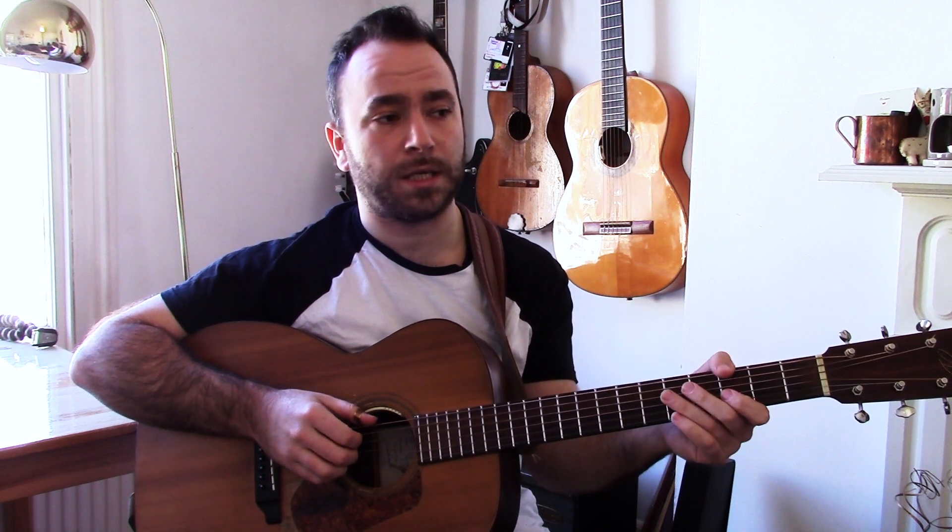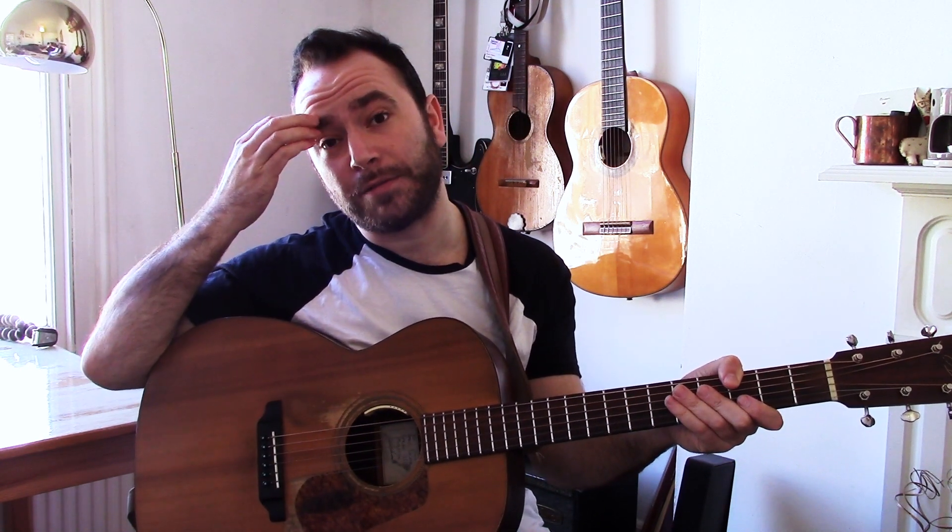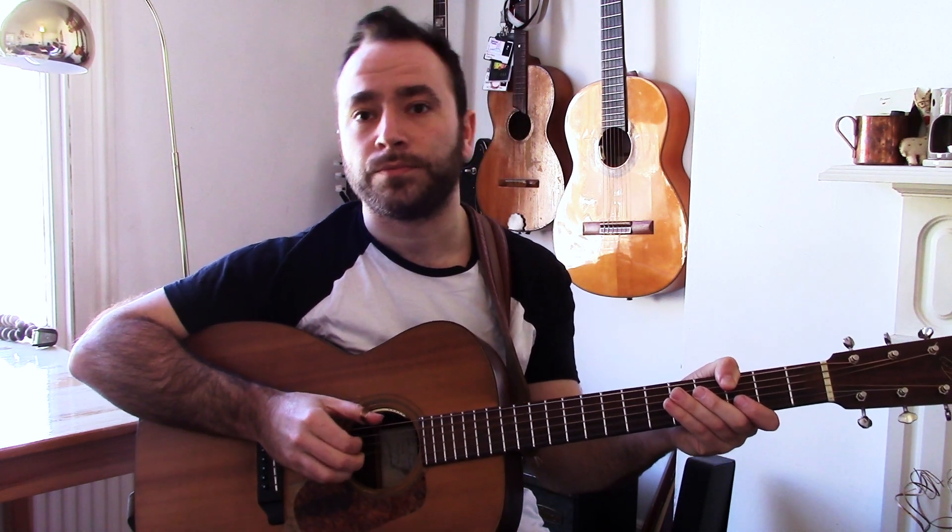Just practice that, maybe with a metronome so you know that you're not speeding up — just ticking along. One and a, one E and a, two E and a, three E and a, four E and a, one and two and three and four. Then maybe separate them a little bit more: one E and a, two E and a, one and two and. That will really help with trying to play straight and swung, straight and swung, and switching between the two.